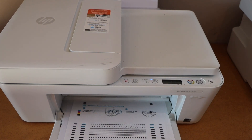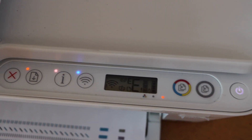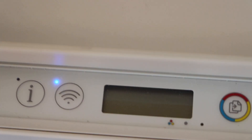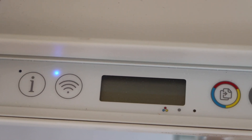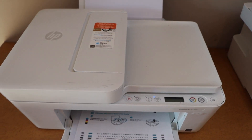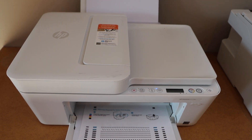How to fix your HP DeskJet printer with all lights flashing. Right now we can see all the lights are flashing, and on the display panel it is displaying an error with the lights flashing. This can happen sometimes when we are doing the setup of the printer or for any other reason.